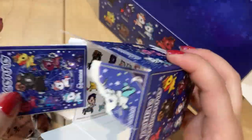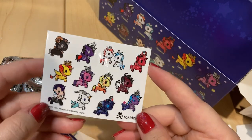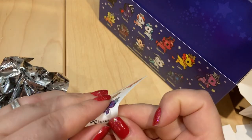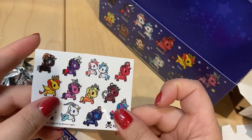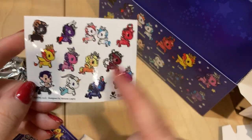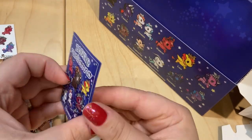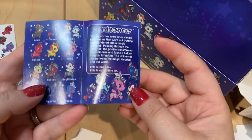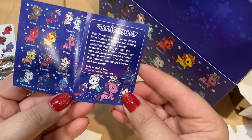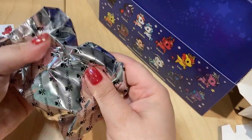Oh, this is interesting. You get stickers — I wasn't sure if they were temporary tattoos but they're definitely stickers, and it's the entire series in sticker form, which is interesting. You also get the little booklet inside; if you've ever bought any other tokidokis you know these always come inside each box. So there's that, and then the standard bag.